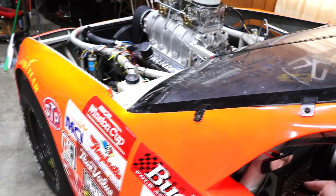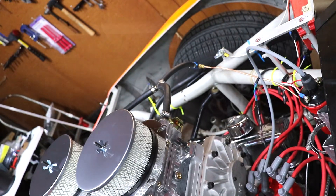I got that new 650 AVS on there, so it should be ready to fire up. Need to fill up the bowls of the carburetor and make sure it's not leaking out the side. I reset the idle mixture screws, ran them all the way in, and then backed them out about a full turn each on all four, so we'll see if it starts.